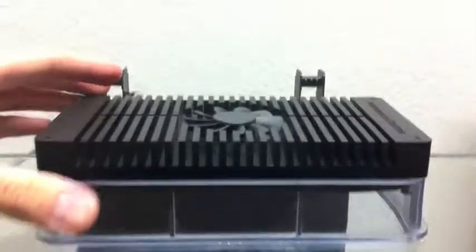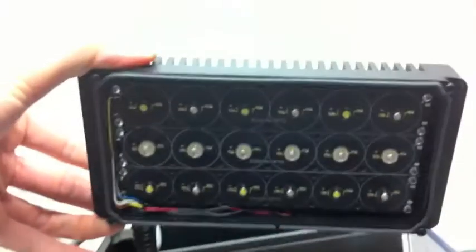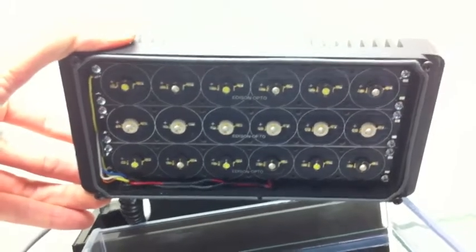So here we have our Fluval Edge fixture. As you can see, nothing is powered on and the fans are off. I'm running two 5050 LED strips and one royal blue LED strip here.